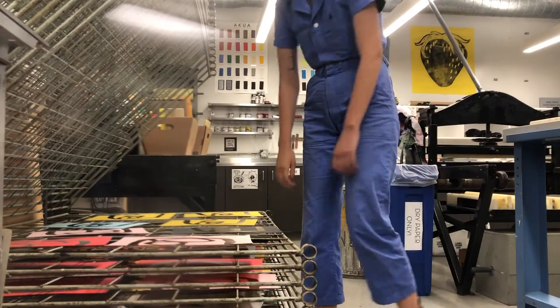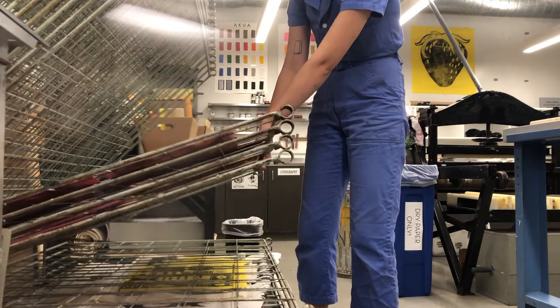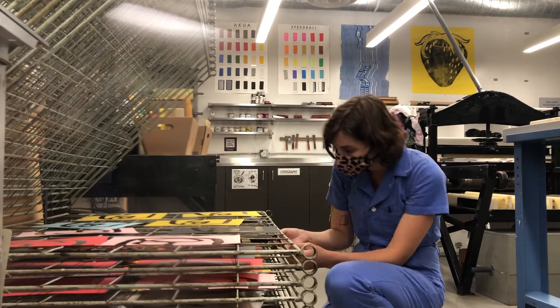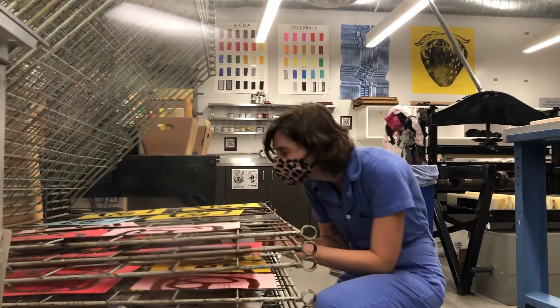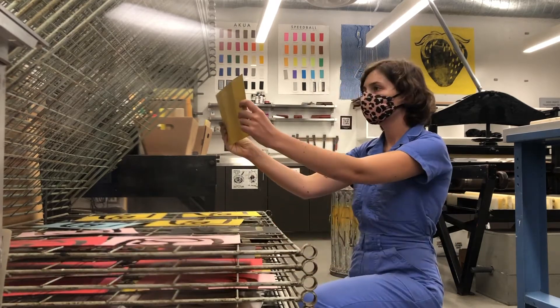Do not lift multiple drying shelves at once, as prints can slide through the back and become damaged. Ask a tech for assistance and lift up the shelves only slightly enough to be able to reach the print that you need to retrieve.